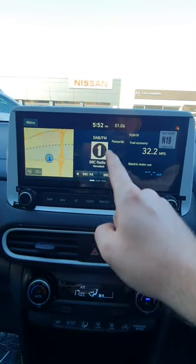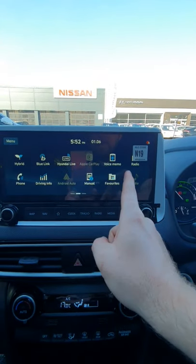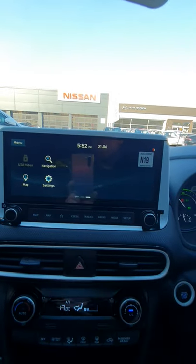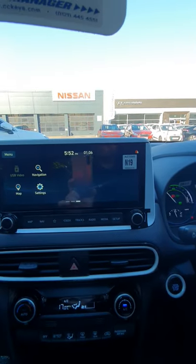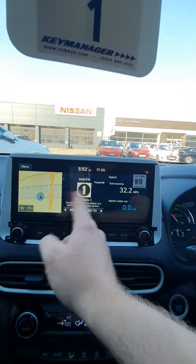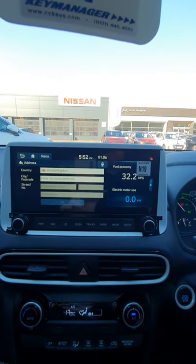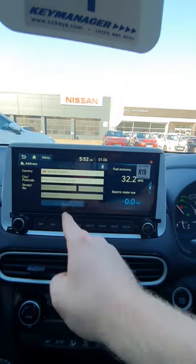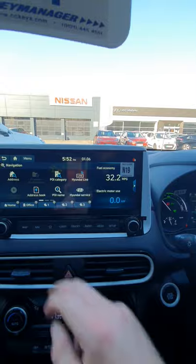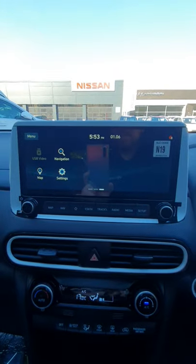If you go back and swipe across, it will bring up the other menu. Navigation is where you go — put your address in, postcode, and then so on, and it sets the route for you. You can save them with an address book. You can also have Hyundai Live, and you can get a Blue Link app — I'll send you another link for that which gives a bit more explanation on how to link it up.